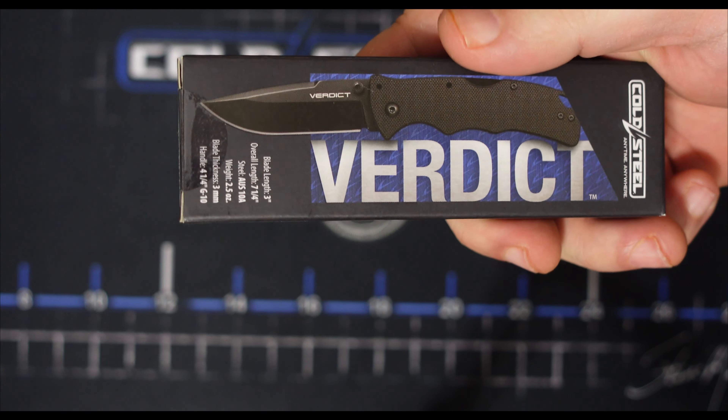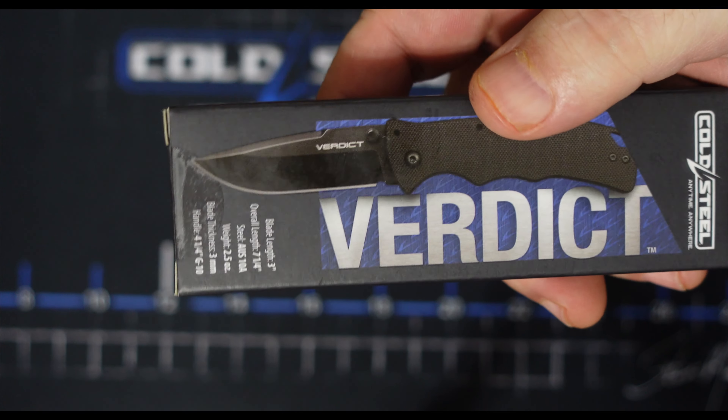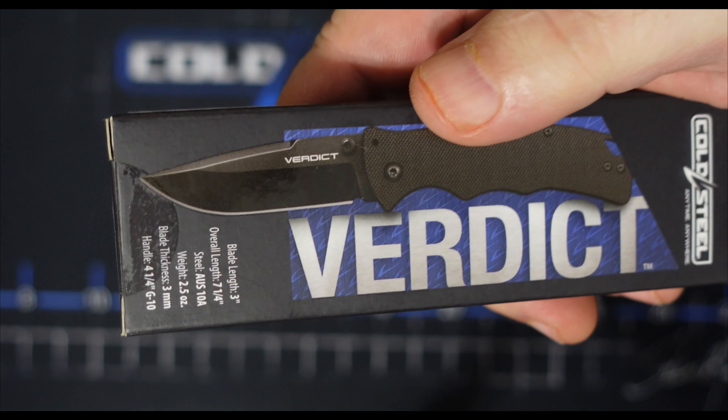Today we're going to check out a little more extensive look at the Cold Steel Verdict — the new one with the G10 and the AUS-10.